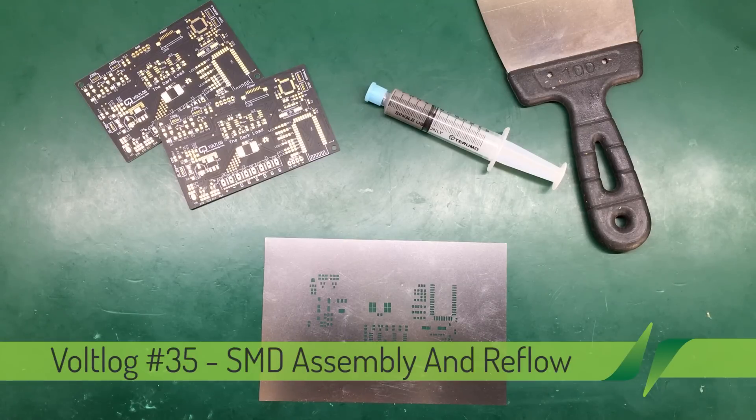Hi and welcome to a new VOLLOG. In this video I'm going to show you the method I use for assembling surface mount components and PCBs.